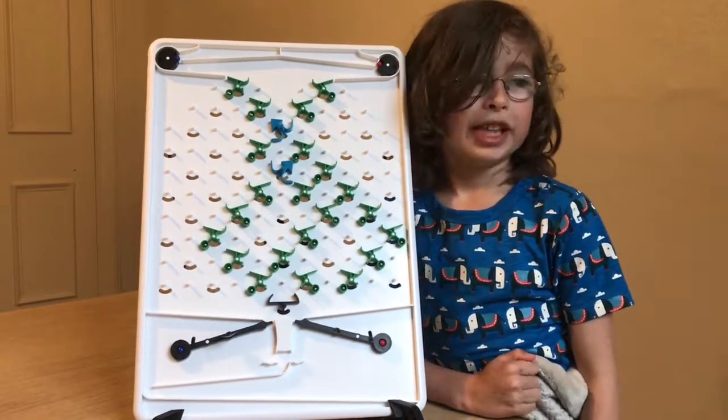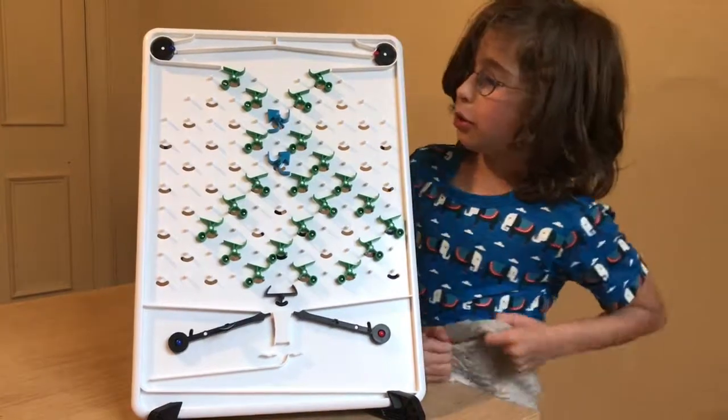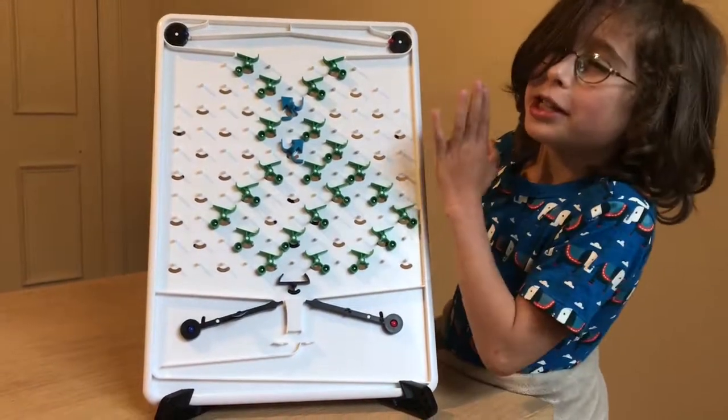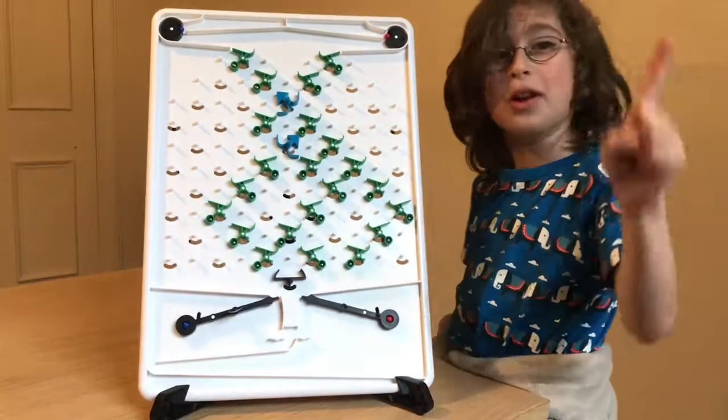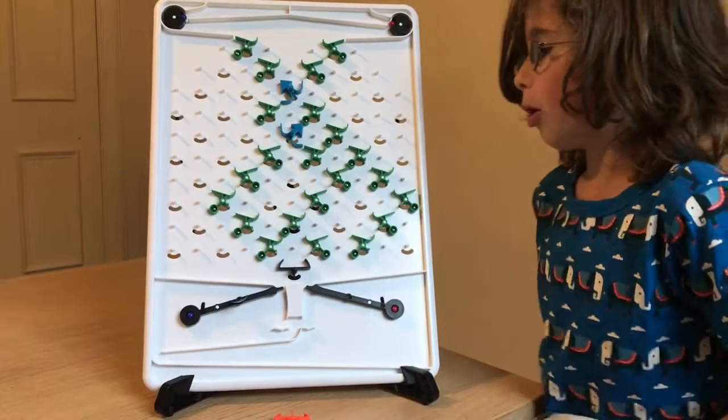Hi, I'm Wilf and today we're doing another Turing Tumble. So yes, you can see we've got this. Now you have no idea how long this took — it was quite a while. We were trying to make it so...